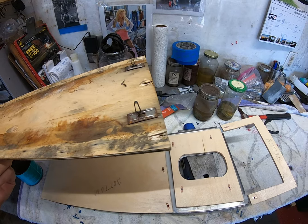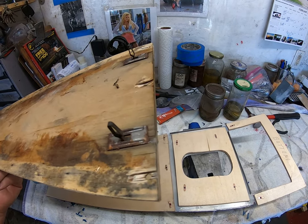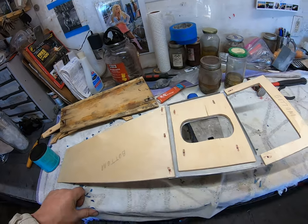Once I receive these clips, which I've ordered — and they're coming from the UK — it's going to take a little while for them to get here, that's for sure. Fortunately, I'm not in a rush.